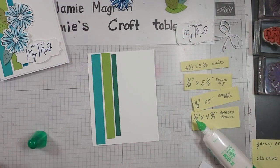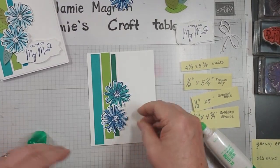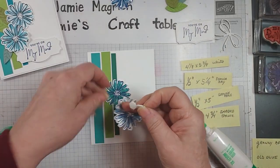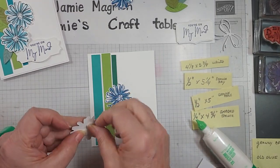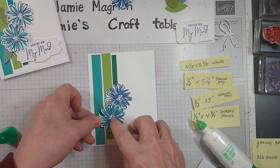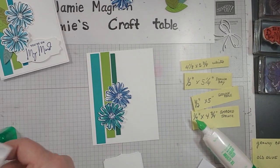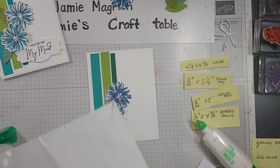I'm going to bring in those flowers and put one here and one here. This one's going to go on dimensionals. Let's bring in some dimensionals. I think I want them this way, so I'll put the dimensionals on the back of this one. Put that one down there. Make sure I have room for my sentiment in there.